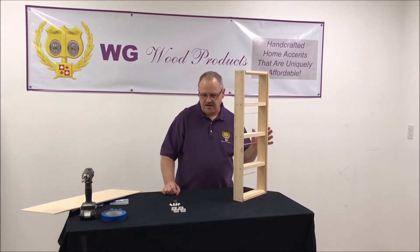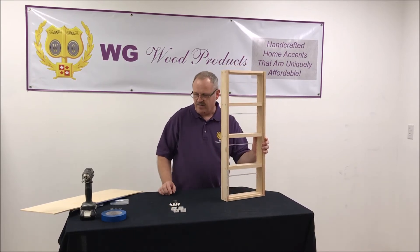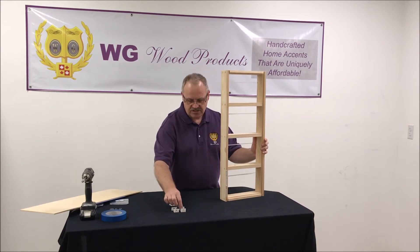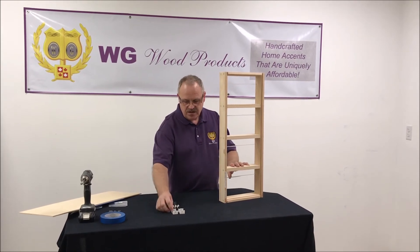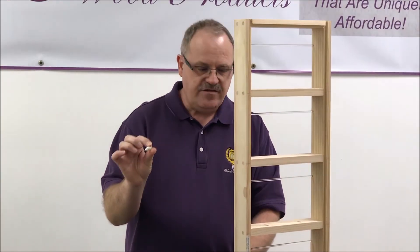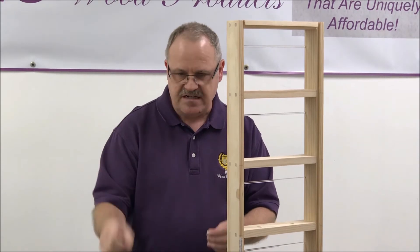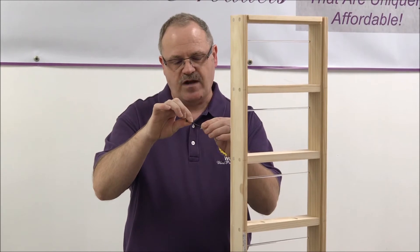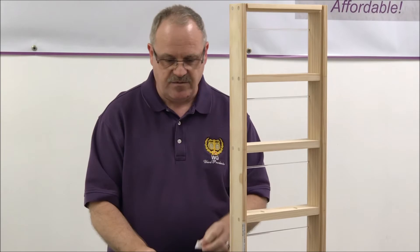The next mounting method is using the small plastic brackets on the rack if you're going to mount it on drywall. This is not for hollow core doors — this is just for drywall. If you want to use the brackets and don't want to use the built-in pocket holes, the brackets can be used with wall anchors. You can't use the pocket holes with a wall anchor because the pocket holes go in at a 15-degree angle, so they wouldn't be able to go into the drywall anchors very well. So if you're going to use drywall anchors, you've got to use the little plastic brackets.